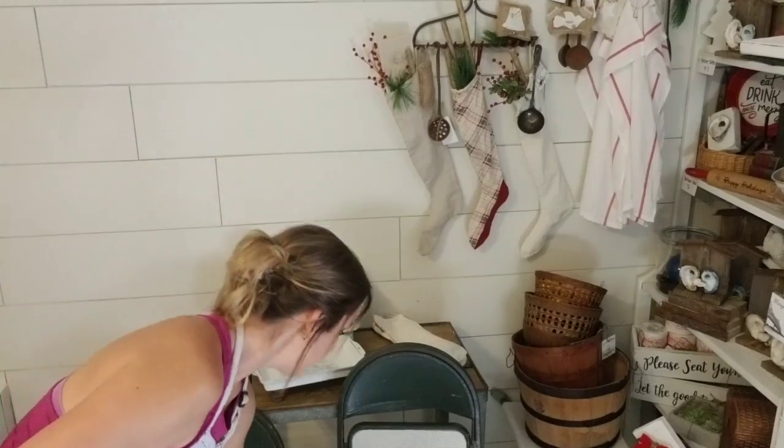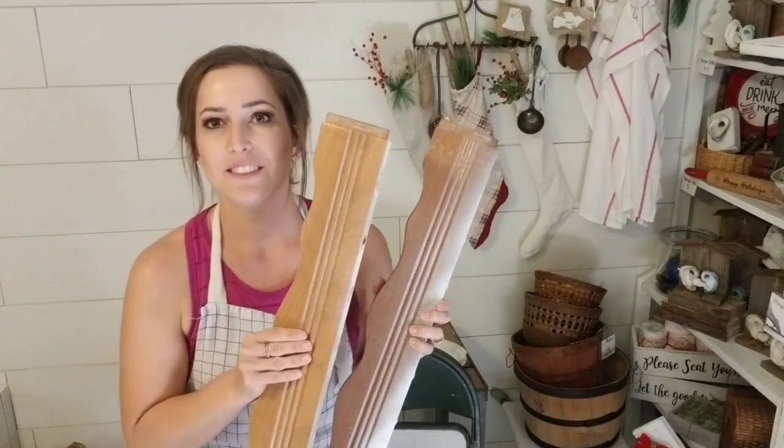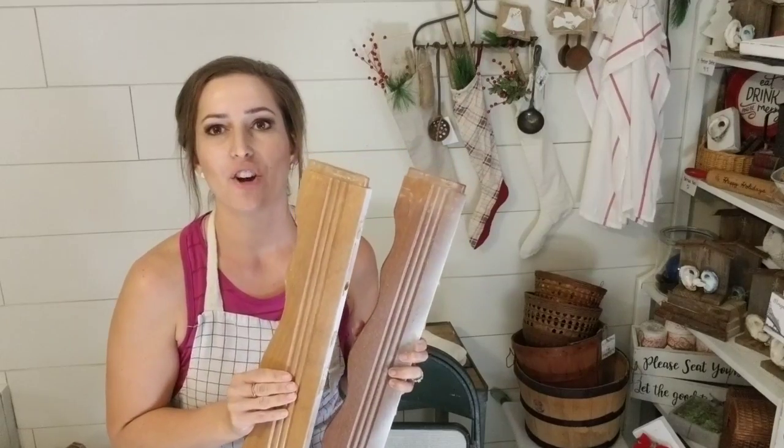So this week we're going to start off with these scrap pieces of wood. I was inspired by something I saw at an antique shop. I don't go to antique shops often anymore — kids and antique shops don't mix. But a few months ago, me and my husband were able to get away for the day and we went to an antique shop. I did buy some stuff but I'm also super inspired by antiques.